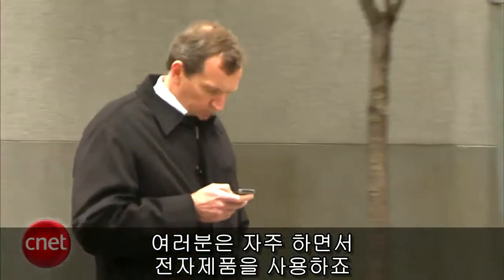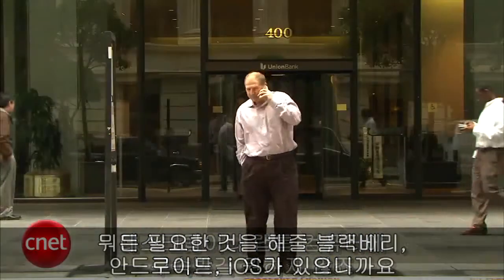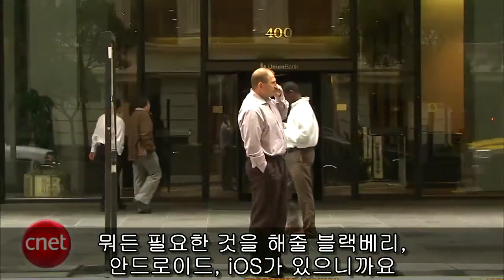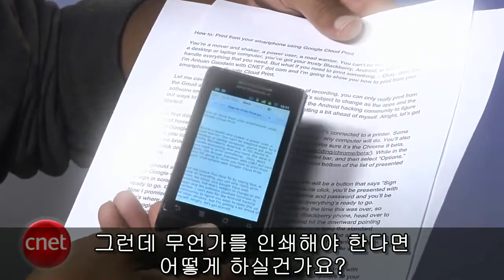You're a power user and a road warrior. You can't be weighed down by a desktop or laptop computer — you've got your trusty BlackBerry, Android, or iOS device to handle everything that you need. But what if you need to print something?